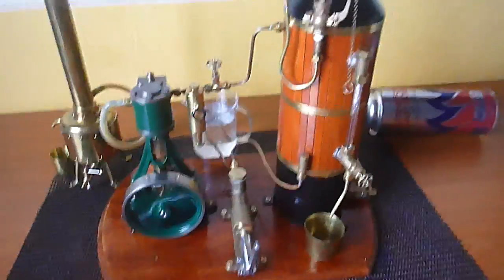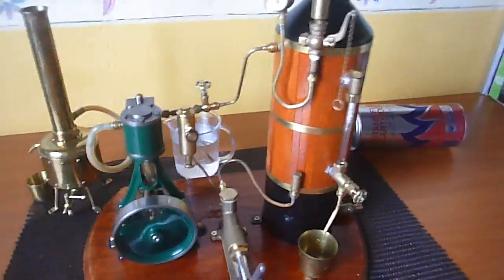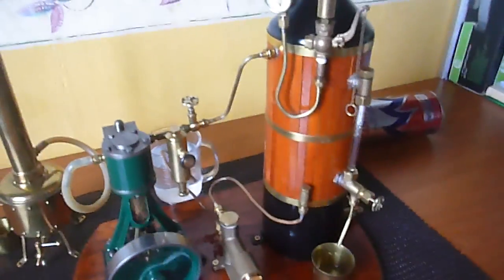Hi everyone, this is Kevin. I just wanted to show the homemade boiler that I've been working on for a while. It's finished and set up here. This is just a temporary setup — I'll put it on a better board with some better piping a little bit later on.